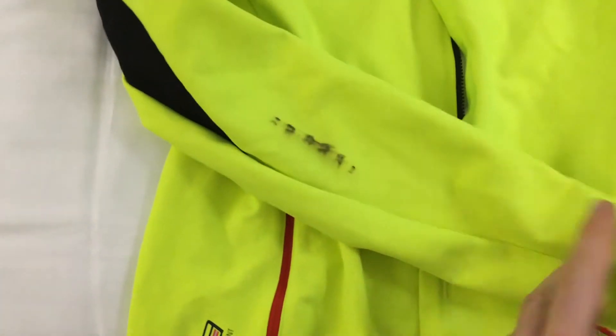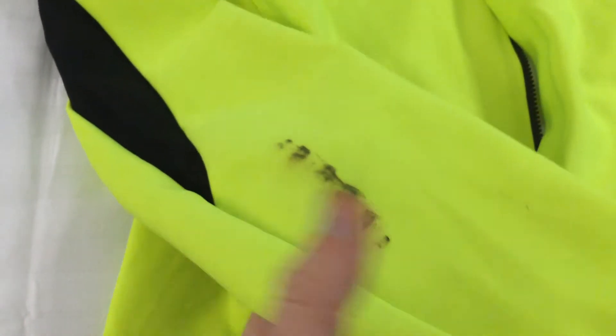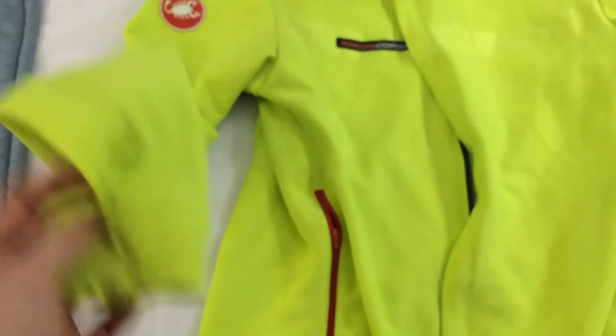Apart from this bit — got a puncture about a week ago, and by the looks of it, rubbed my arm against the chain by accident. Don't know how I did that, but there you go. Anyway, that won't come out in the machine, as per Castelli's instructions.